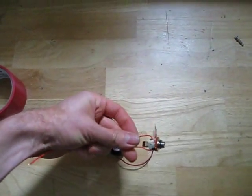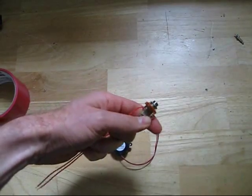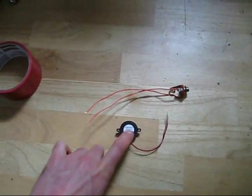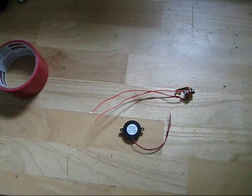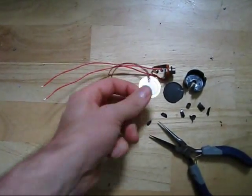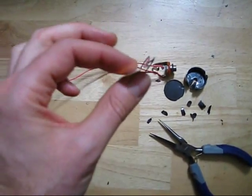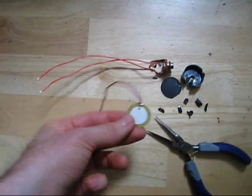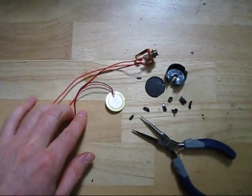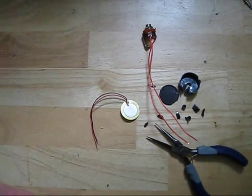All I've done is soldered two wires on either of the outputs. The first thing I'm going to do is crack open this buzzer and get the guts out. There's not much to it — two wires and two very thin wafers that touch each other. That's all there is to it. Next thing I'm going to do is solder these lines onto the wires, and it really doesn't matter which wire you connect to the other.